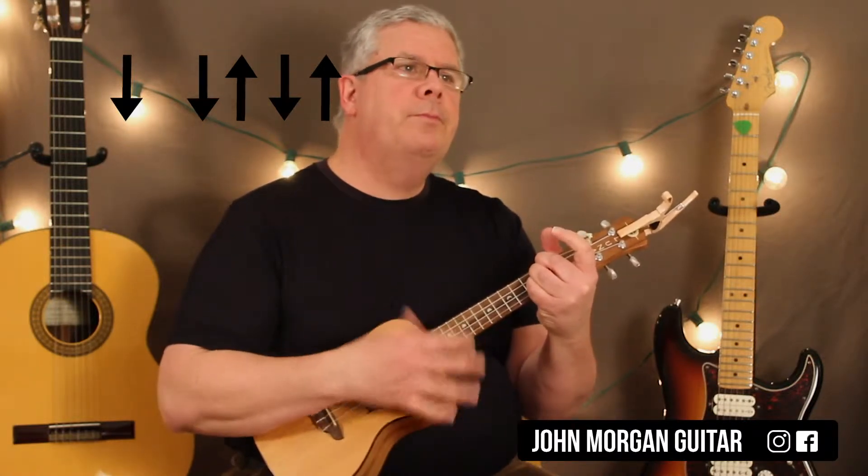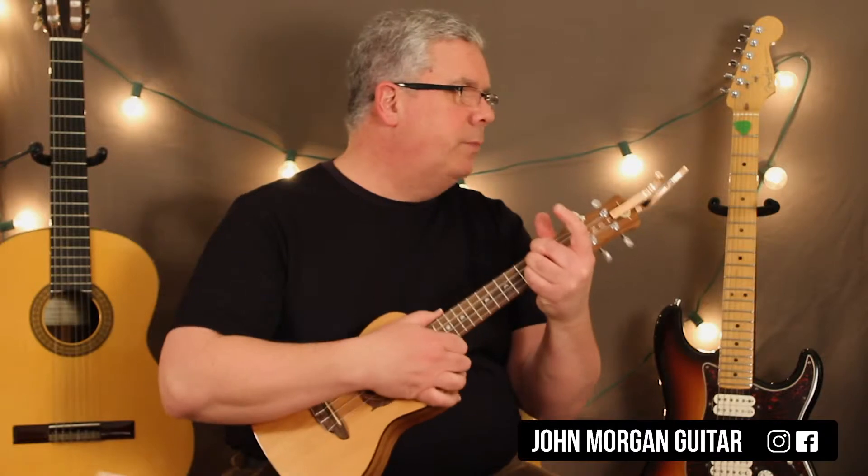Down, down, up, down, up — just like that, okay? Three-four time. So a D chord.